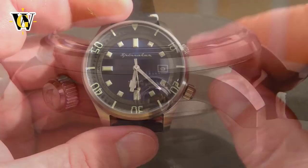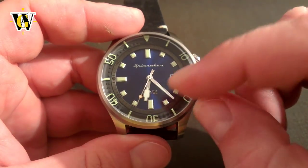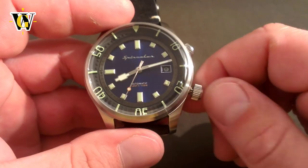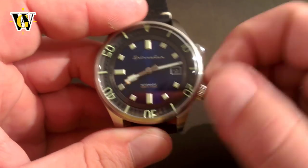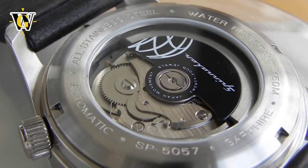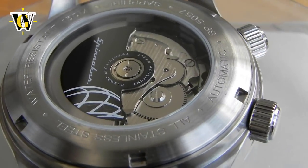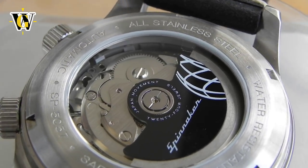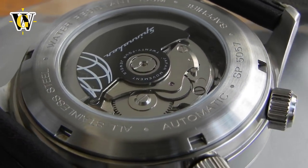The watch is powered by the Seiko NH35 movement, which is a third-party version of the 4R35. Pulling the crown all the way out stops the movement, as it features both hacking and hand winding. It beats at 21,600 beats per hour and comes with just over 40 hours of power reserve. Mine has been very constant at plus 5 seconds a day, though with these movements accuracy is somewhat a draw of luck, and like all entry-level Seiko mechanicals it is meant to be worn all the time since a drop in power reserve does affect accuracy. Spinnaker did add a nice custom rotor.